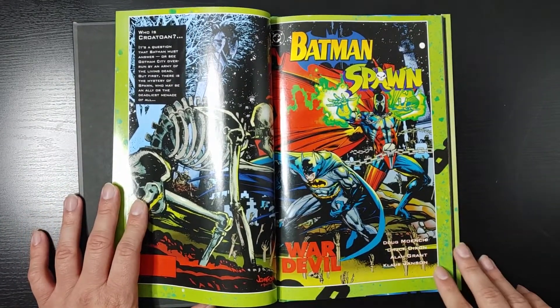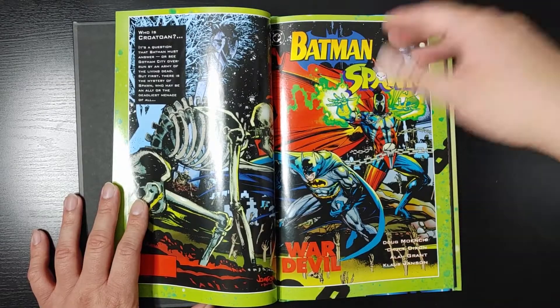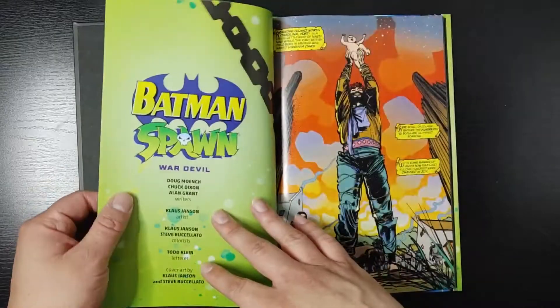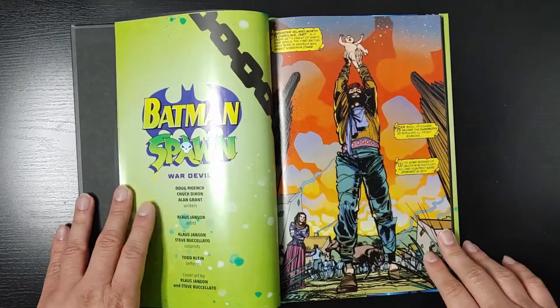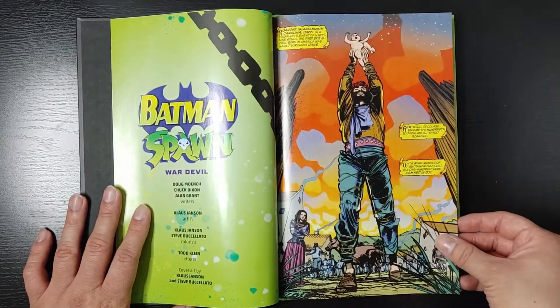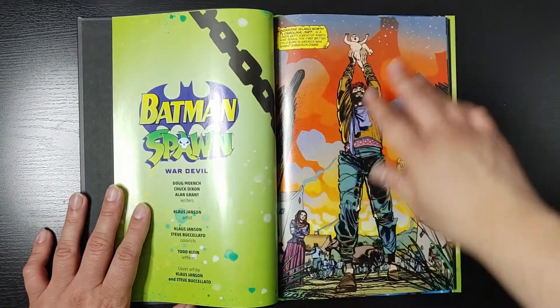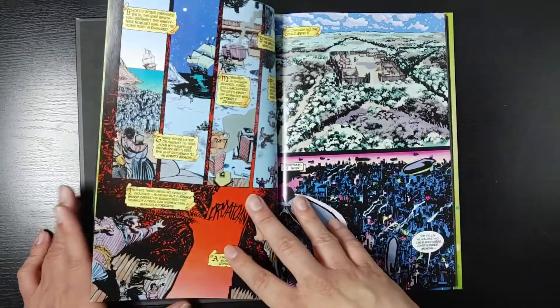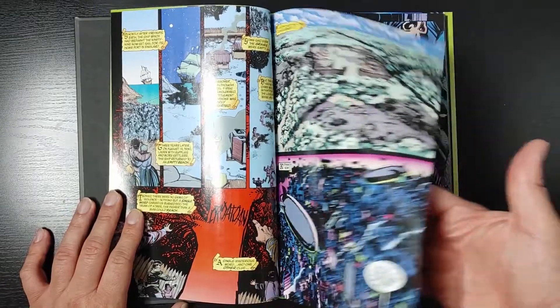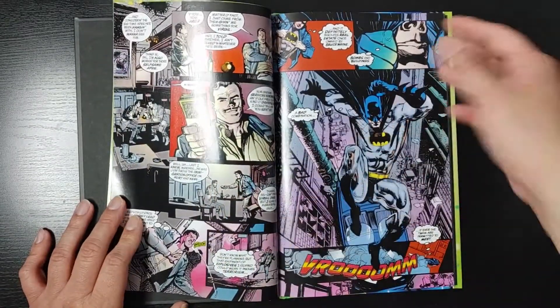It's mainly just: here's a villain, and Batman has to stop this villain. Oh, here's Spawn — who are you? And that's pretty much it. It's not bad or anything — I actually like it. But the stories are pretty simple, straightforward, like the typical villain of the week type of thing. That's what this whole story is mainly about. It's just villain of the week — here's a villain, he wants to do evil things, and here comes Batman and Spawn to the rescue.